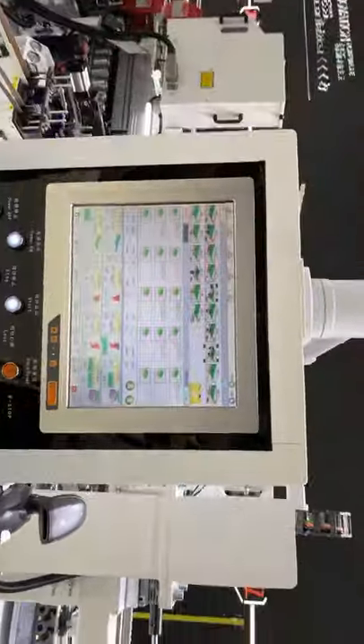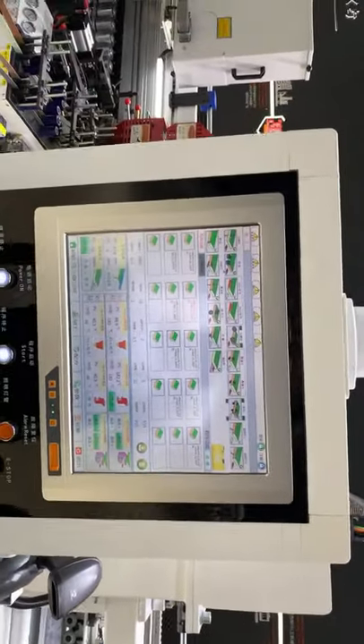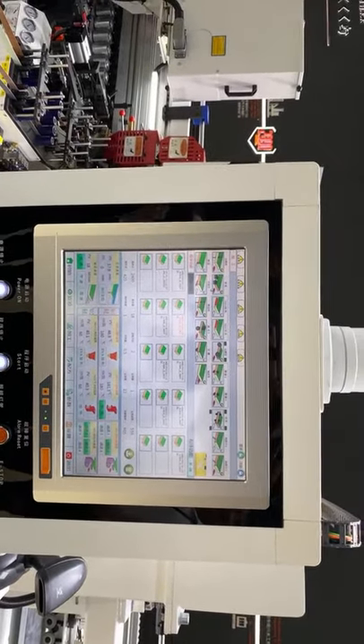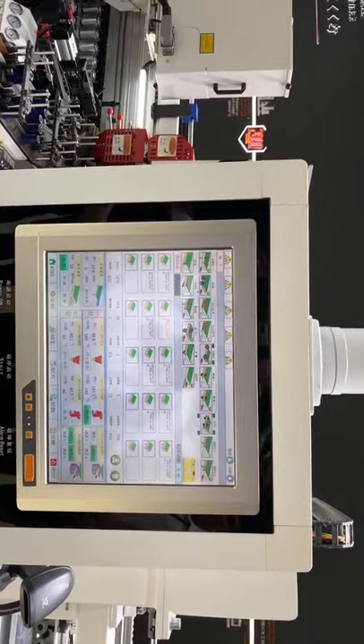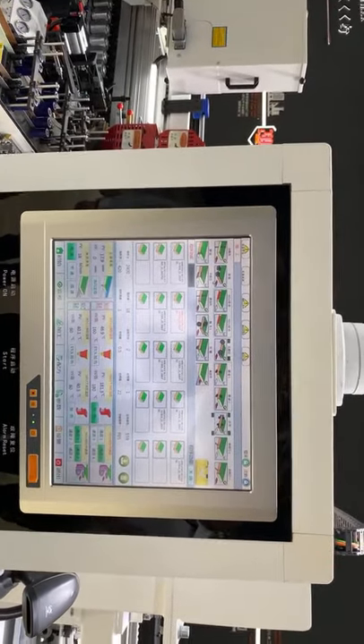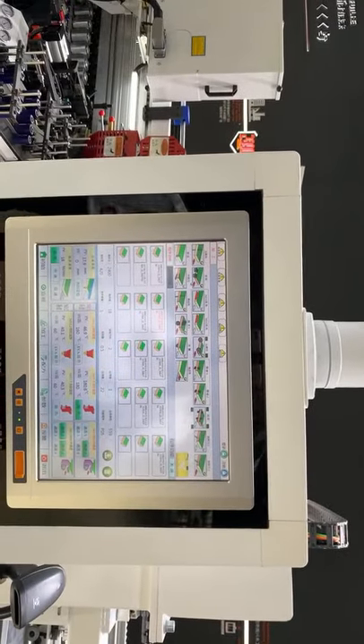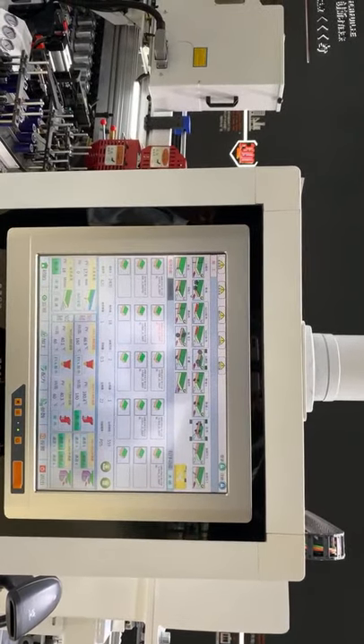Let's see our edge bander. Our edge bander is PC-controlled. Since it is PC-controlled, we can integrate the left and right edge bander with the supervisor.